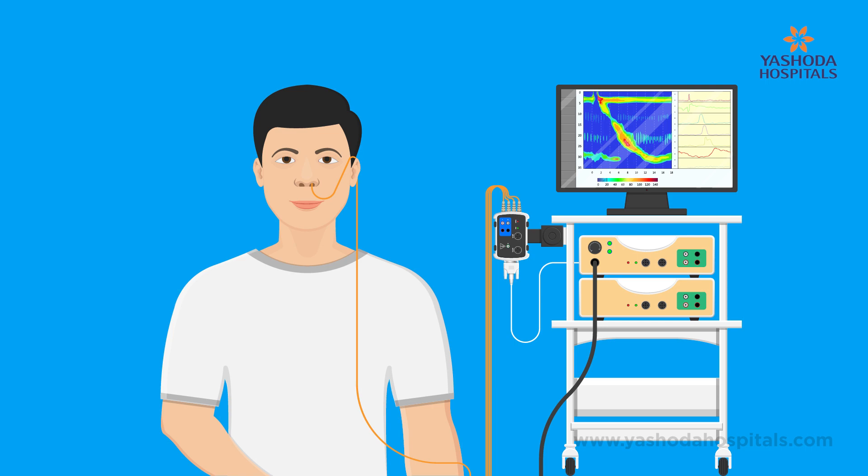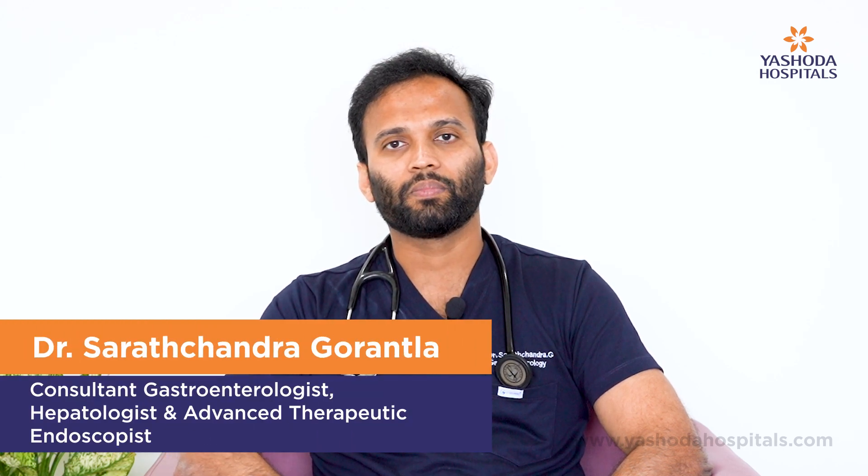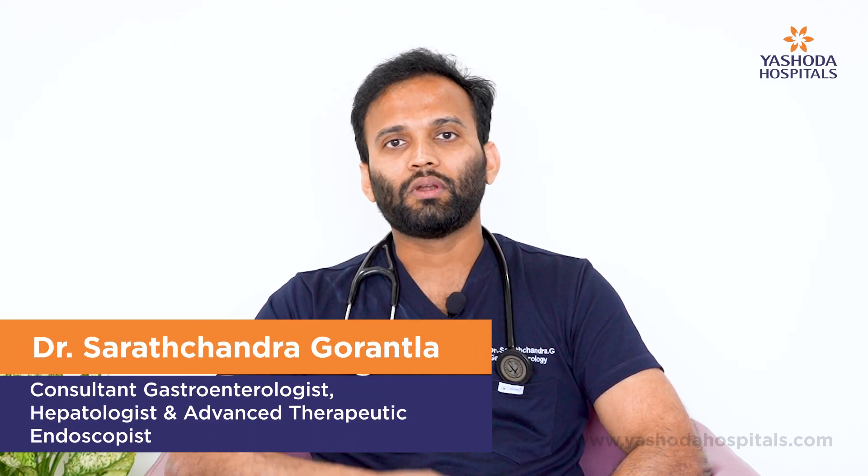We diagnose this condition by doing a procedure called esophageal manometry. In this procedure, we measure the pressures across the esophagus and we also observe the contractions and relaxations of the muscles in the food pipe. Once we diagnose Achalasia Cardia via esophageal manometry, we have to treat this condition.